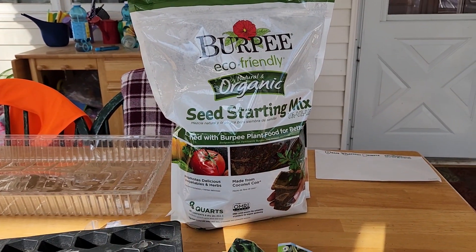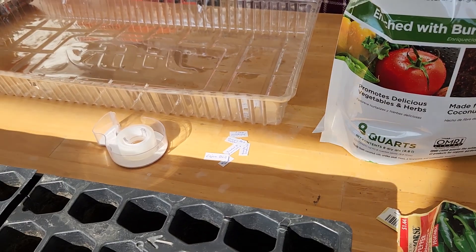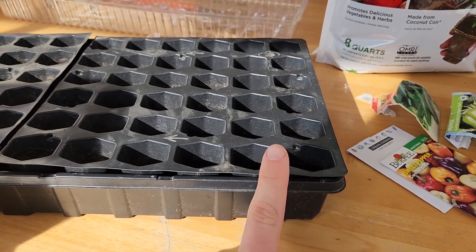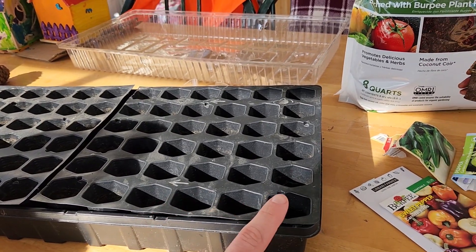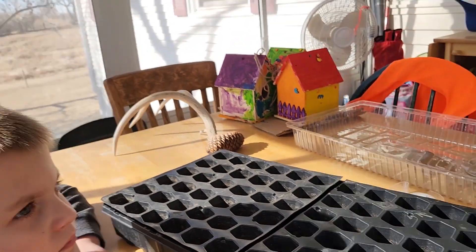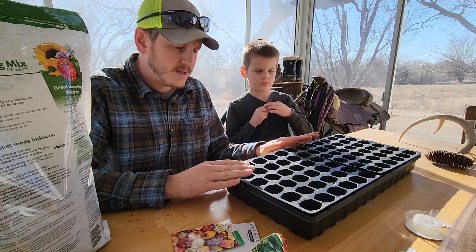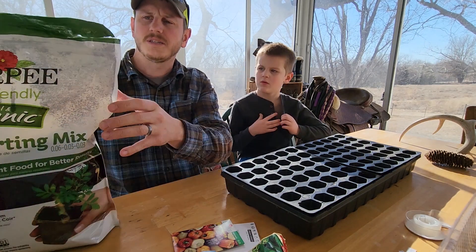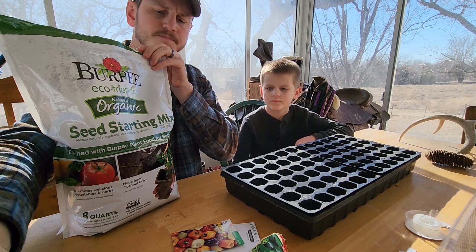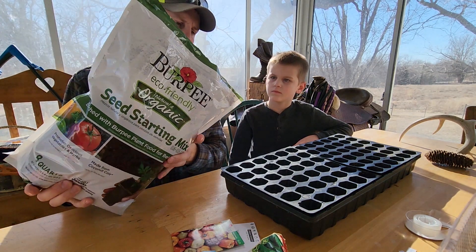We picked up some starter mix and we got some seeds here. I cut out some little tags so we can tag them on the plastic somewhere so we know what's what. We're gonna get this mix opened up and get rolling. We used this tray last year — we rinsed it out, let it dry, washed it out. So we're gonna get this opened up and fill our trays.